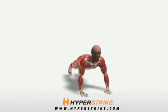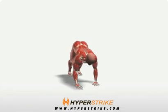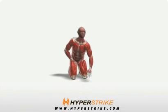Get into a push-up position. Walk your hands backwards and lift the hips straight up. Keep your knees straight, walk back out to the push-up position, and repeat.